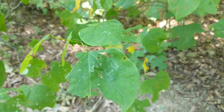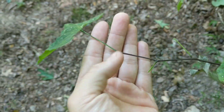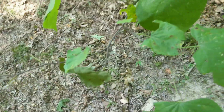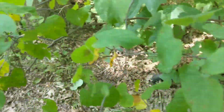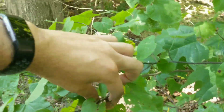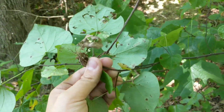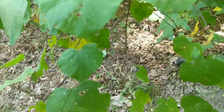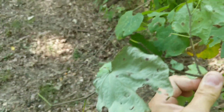Here we have another redbud tree that's been chewed on. As you can see, there are a lot of places where the leaves have been completely chewed off, which means there are some caterpillars on here somewhere. What I like to do is just grab the base of the stem and flip it over. Don't grab the leaves, because a lot of the caterpillars that feed on these will sting.